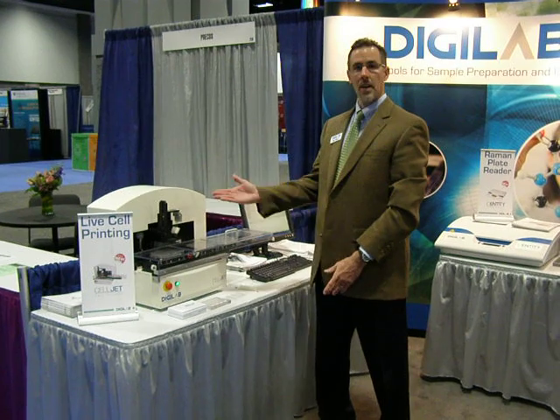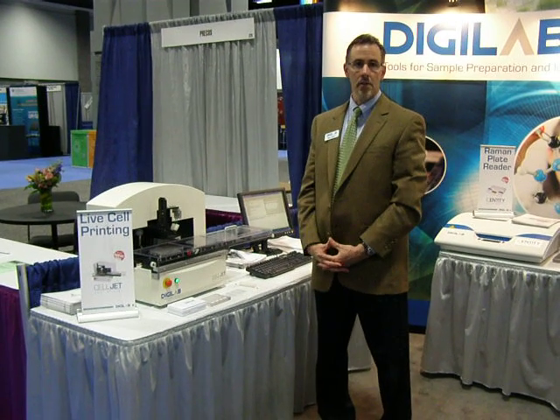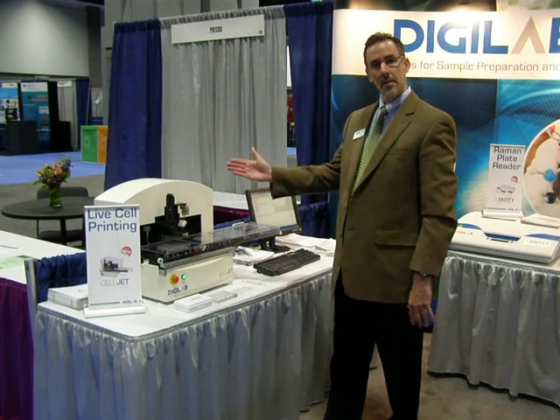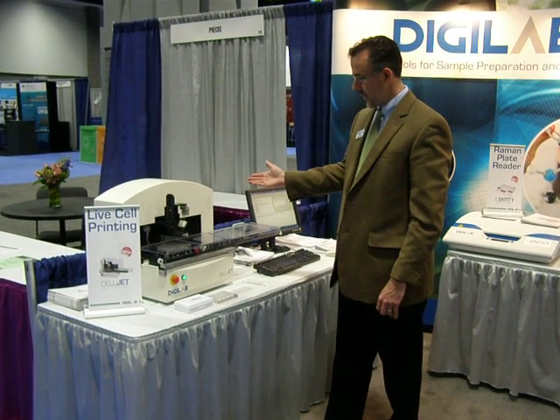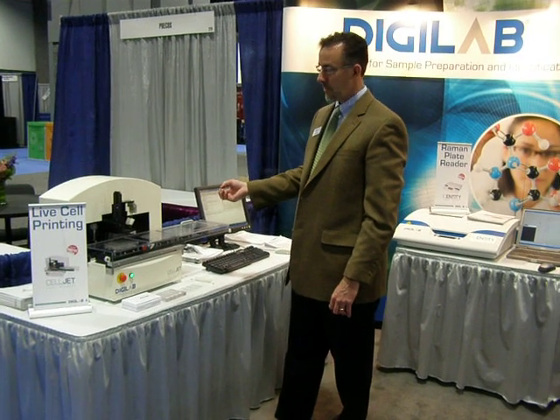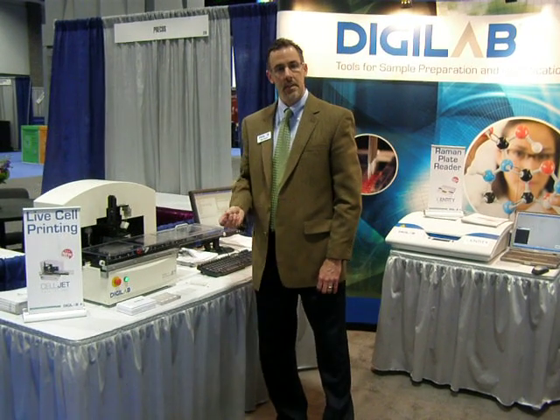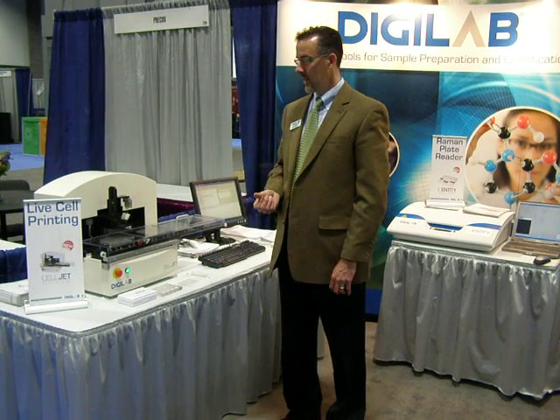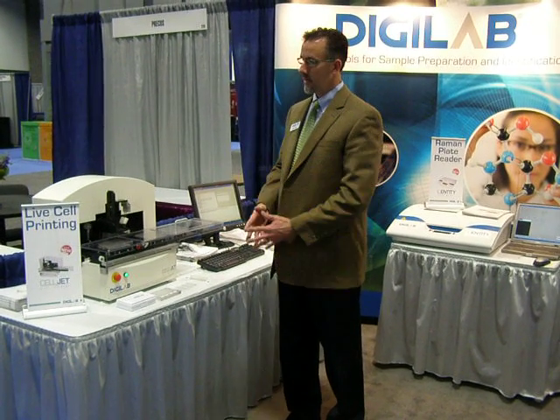What I'd like to do is just describe our CellJet, a live cell printing device that we're launching this year. Basically what we have is a device that is capable of dispensing live cells in a viable manner for a variety of different applications, and it is based on DigiLab's